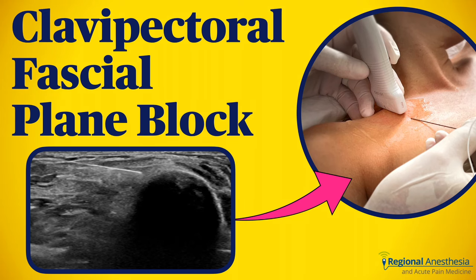The clavipectoral fascial plane block is a relatively new technique made for one purpose: to anesthetize the clavicle. It's a useful trick to pull out of your bag when dealing with a clavicle fracture. In this video, we'll go over the anatomy, sonoanatomy, and technique for the clavipectoral fascial plane block.